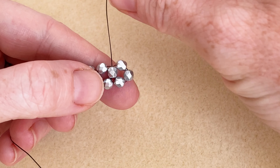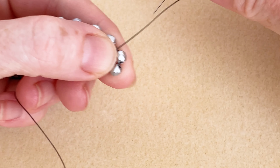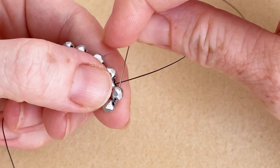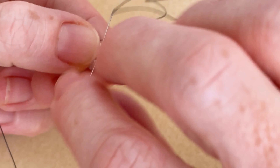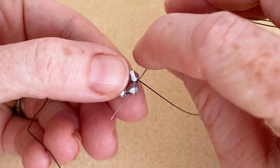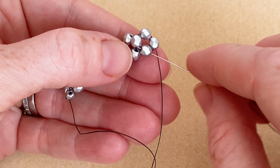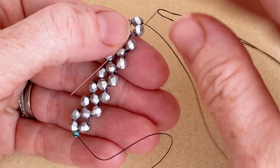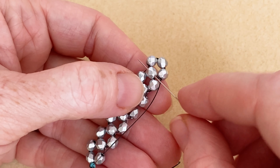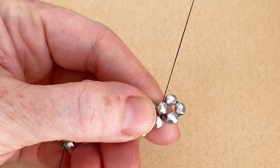You've got your thread exiting here. Hold on to your beads and go through the next bead over — we've already gone through that bead, it's already connected — and we're going to go through the next one. We're just retracing our steps, going all the way around the loop, and then I'm going to go back up through that middle bead, which is our anchor bead.